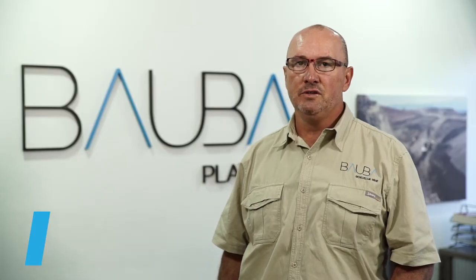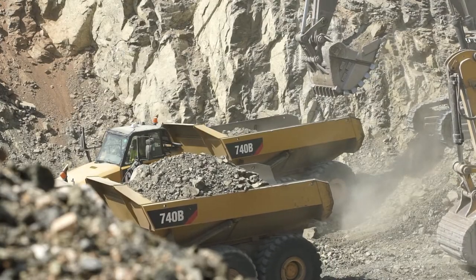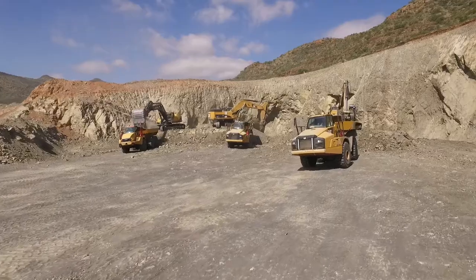The mining process follows a few simple steps to get to the underlying chrome deposit called the LG 6 chromatite layer. This involves the pre-stripping of the soft overlying material, which is mainly free-digging soil and soft overburden.